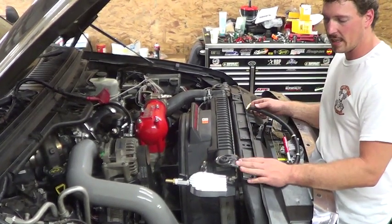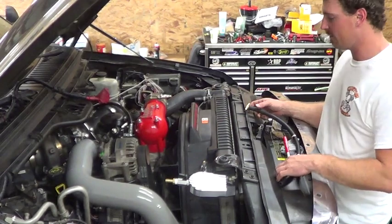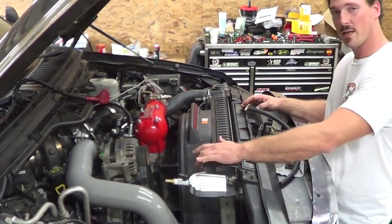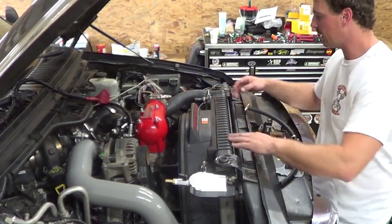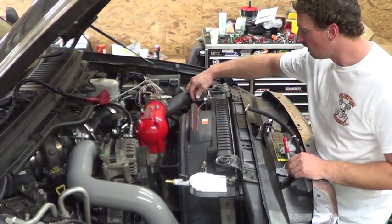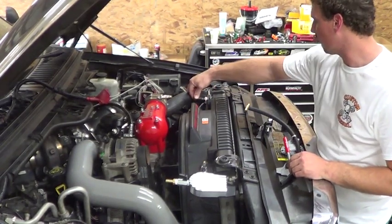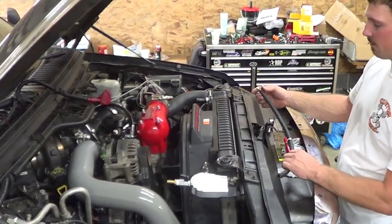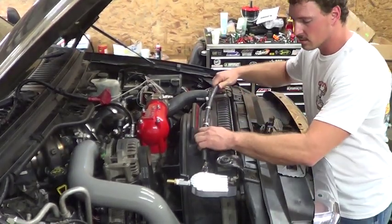The one we're going to start with is going to go in here on the side of the manifold and go across the top of the radiator, and it's actually going to tie in over here to the shunt line that goes to the degas bottle. We've already got our line cut — we cut it off about three or four inches from the radiator itself, which allows us clean room to get our tee in.